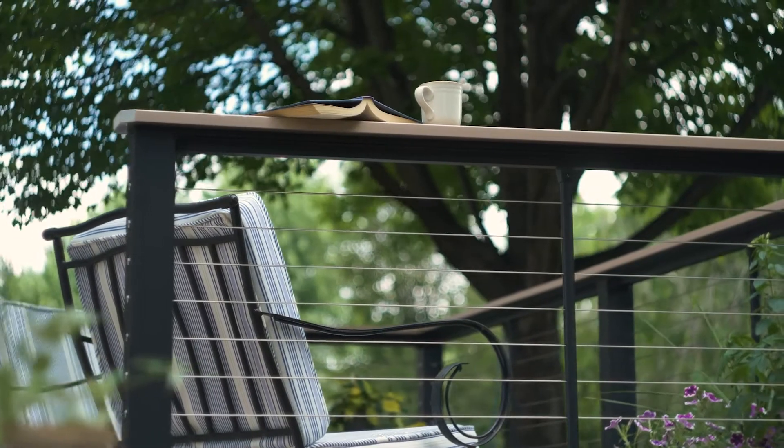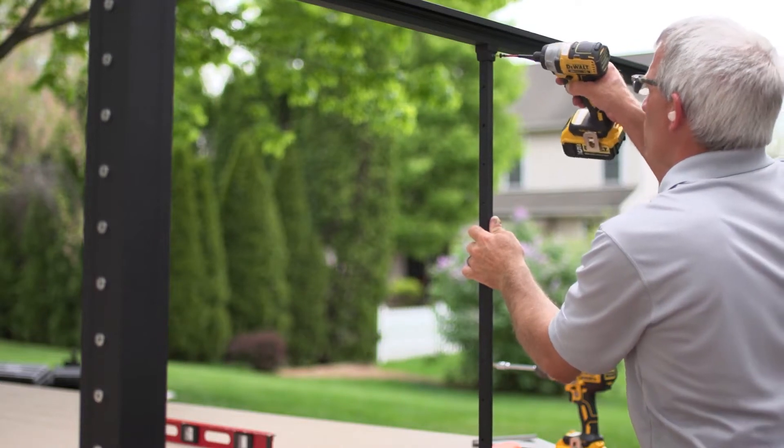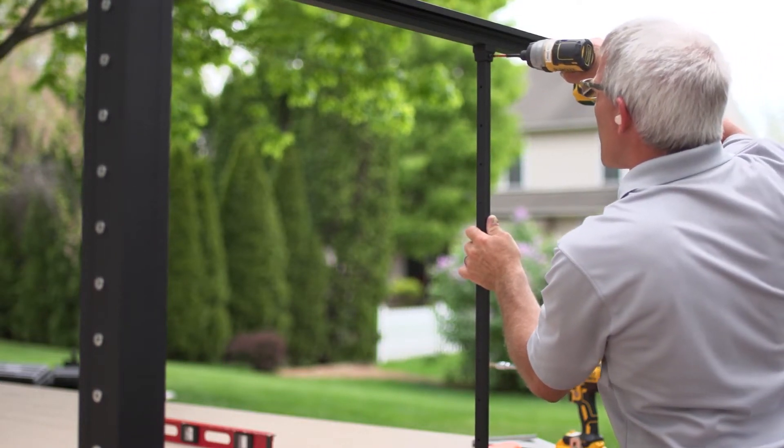If you do order horizontal cable, you'll also need to specify fascia mounting because you'll need a longer intermediate support baluster and a right angle section support.